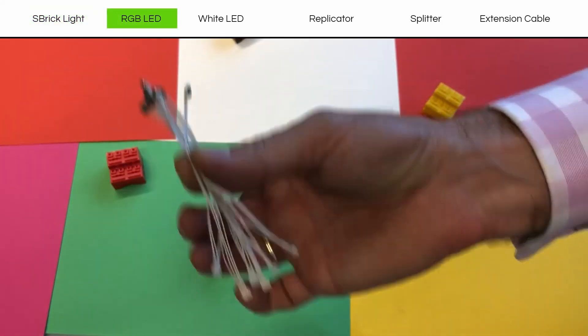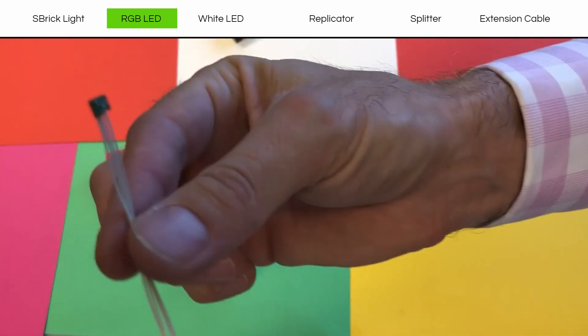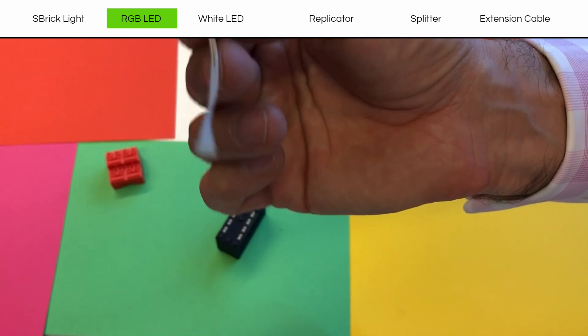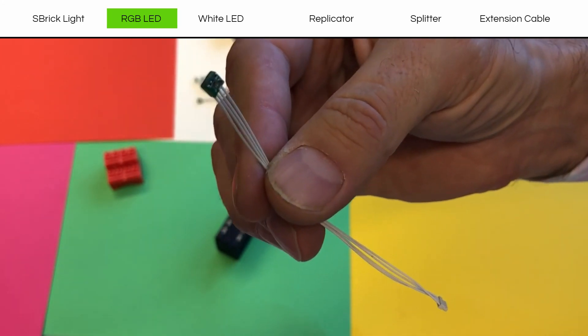Here are some RGB LEDs. Let's look at one a little bit more closely. There's one end, there's the other end. And the most important question: does it fit through a Technic hole? Yes, they both do.